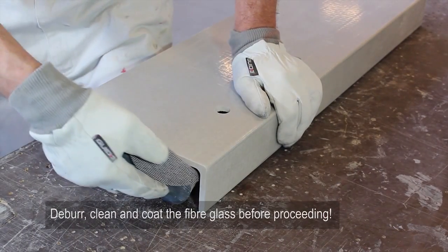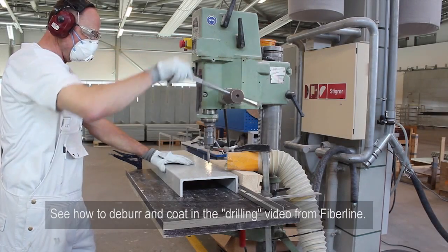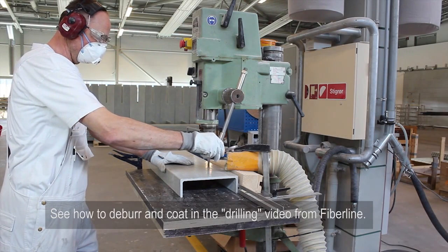Deburr, clean, and coat the fiberglass before proceeding. See how to deburr and coat in the drilling video from FiberLine.